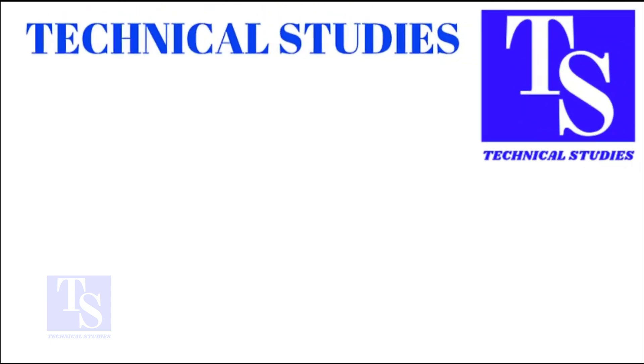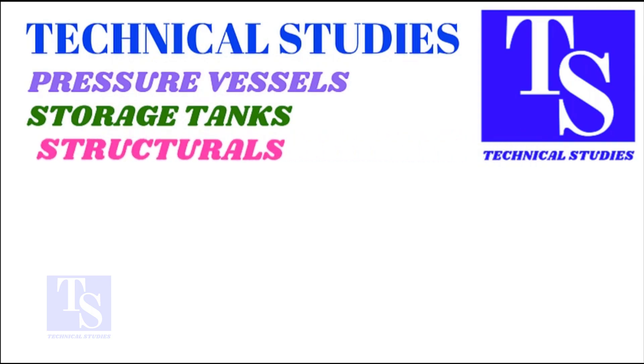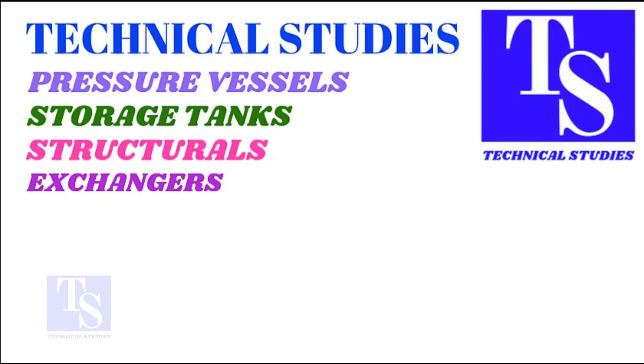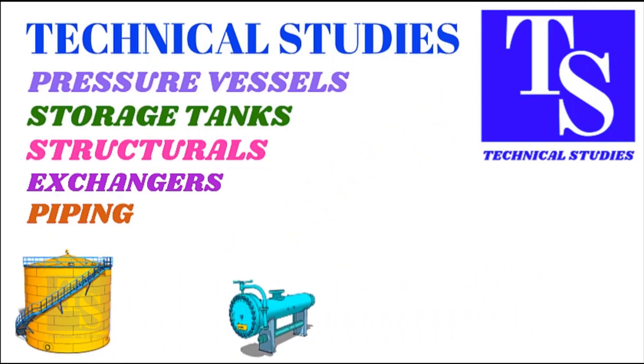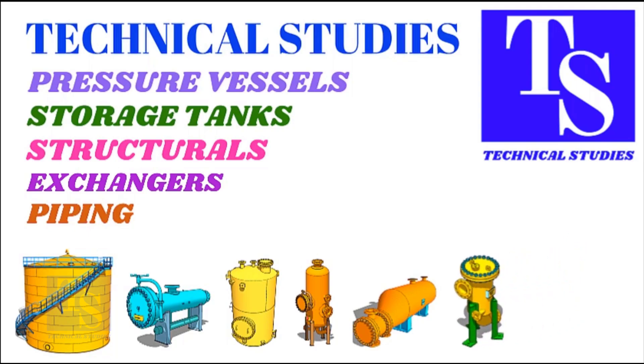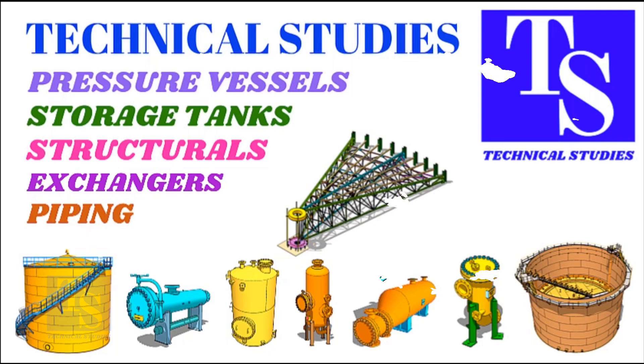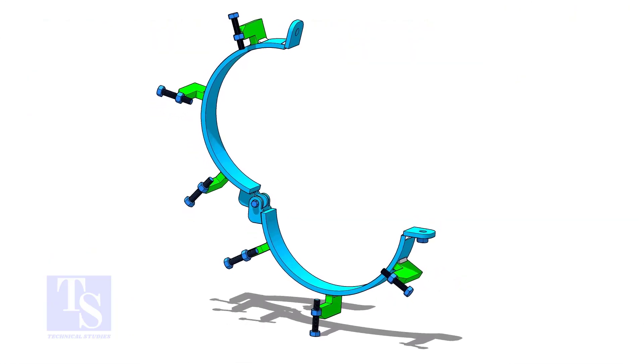Hi friends, how are you. There are many different types of pipe fit-up clamps available in the market, but they are costly and easily get damaged. In this video we will learn how to make a low-cost, simple, and efficient pipe fit-up and alignment clamp. Most of the materials we are going to use are available from the scrap. In this demonstration we will make a clamp for 16-inch pipe fittings.